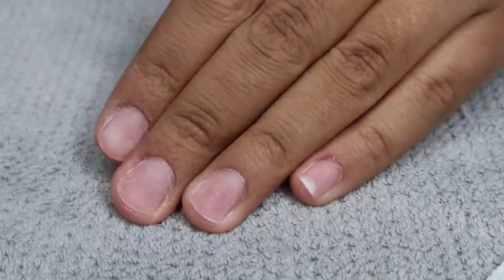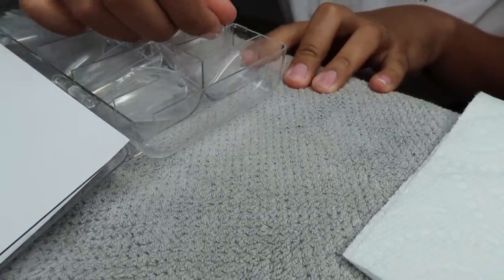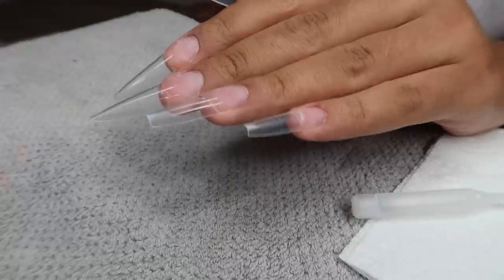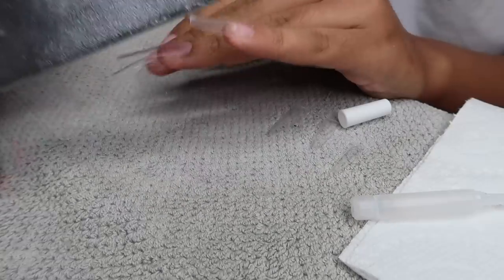I cleaned up my nails and wanted to cut down some time on this video, so I didn't show every single step. I buffed my nails, cut them down, manicured them, glued on my tips, and now I'm just going in and cutting the tips down because I don't want them to be a pointy shape — I wanted them to be like a long coffin.